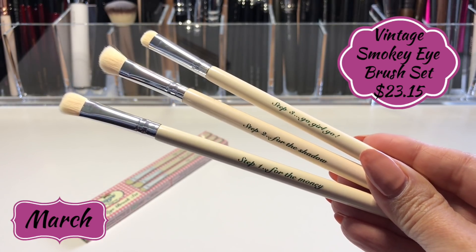You also saw me use the Vintage Cosmetics Company brushes — there are three brushes from my March box. They're pretty but not expensive looking or feeling. These retail for $23.15 and I don't think I'd pay that, maybe $10. I liked the shader brush (step one) and the smudge brush (step three), but the angled one I didn't like. They're a little stiff, so they deposit shadow but don't blend it out well — they create harsh lines. I'll keep them since they're synthetic and can be used for creams, but they're not my favorite.